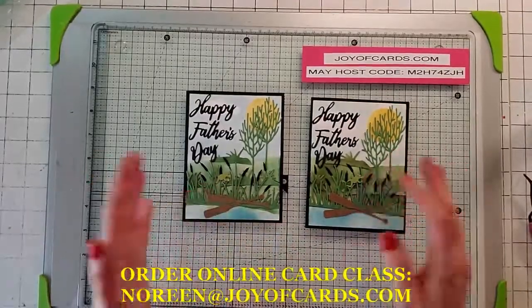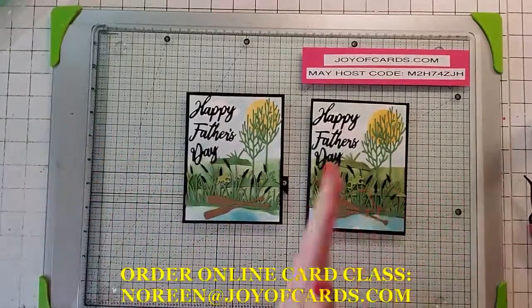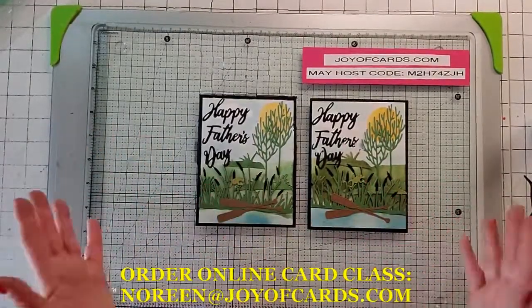Anything you want, get going. I might or might not put the rest of the cards at the end of the video, but there you go. Bye!